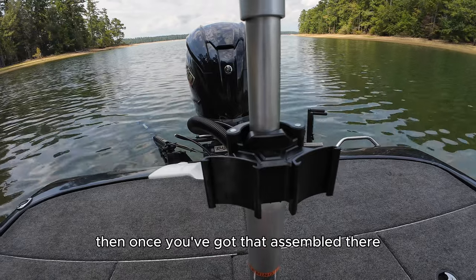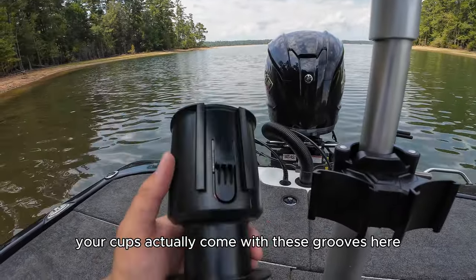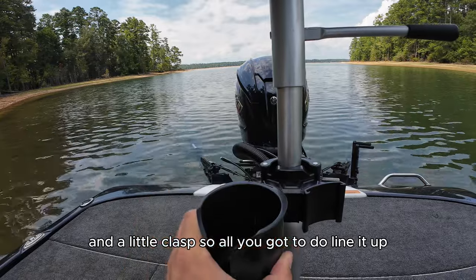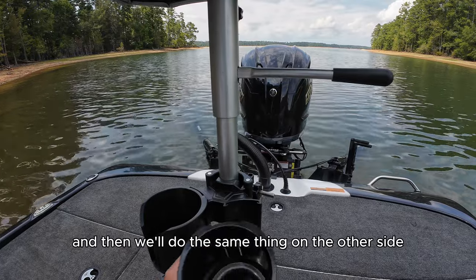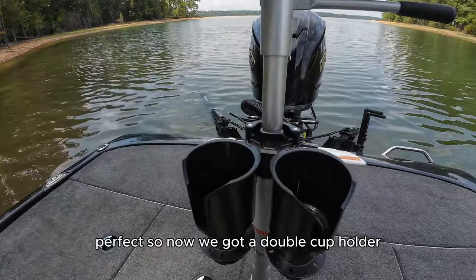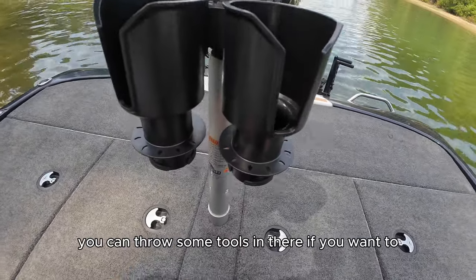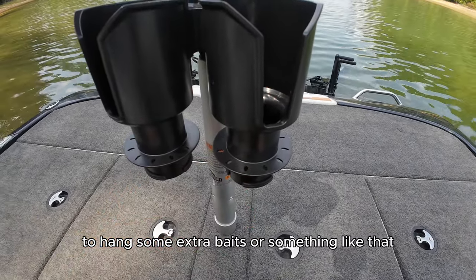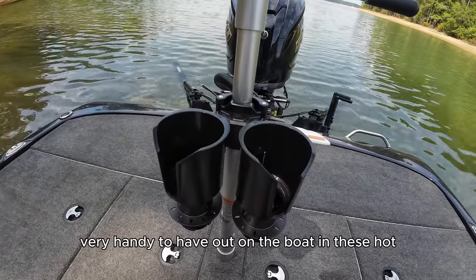Once you've got that assembled, the cups come with grooves and a little clasp, so all you do is line it up and slide it in — nice and sturdy. Then do the same thing on the other side. Now we've got a double cup holder. You can throw some tools in there, and you've got hanging areas for extra baits if you're a fisherman. Super cool product, very handy to have out on the boat in these hot summer days.